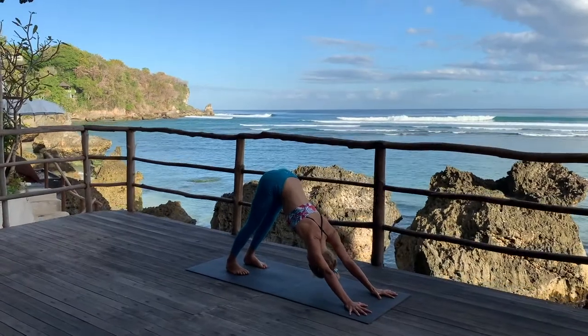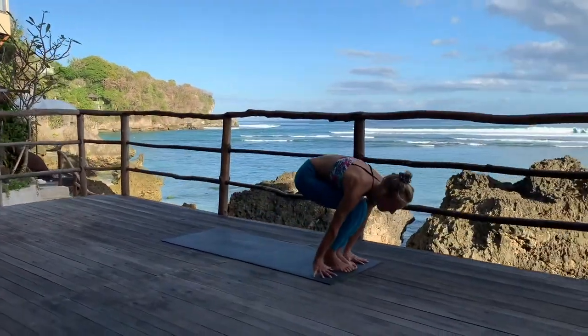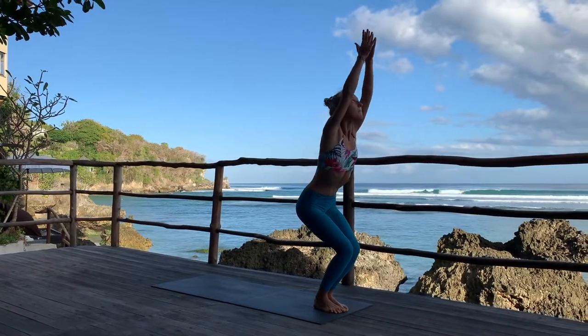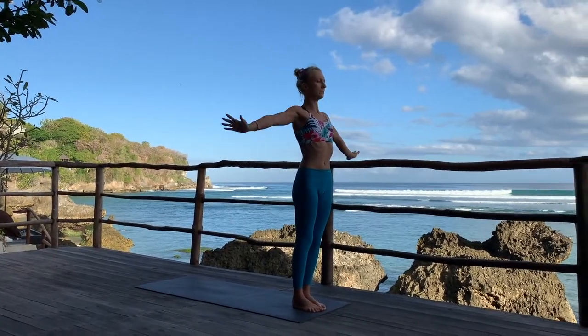Look forward, exhale. Inhale, jump, extend the inhale, and then exhale again — Uttanasana. Inhale into chair position. Finish the inhale completely into standing position.